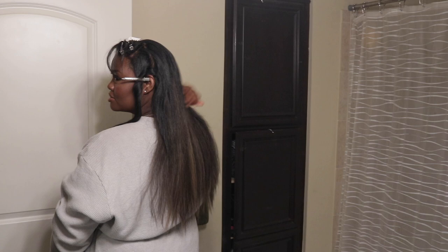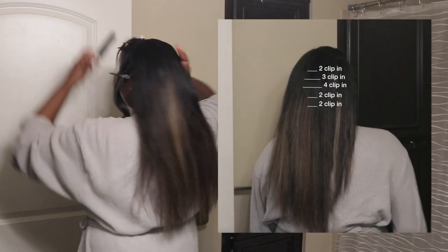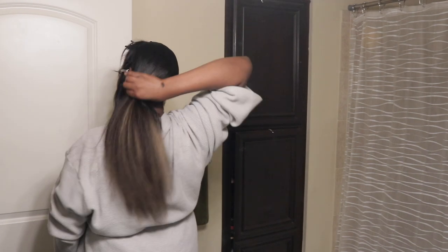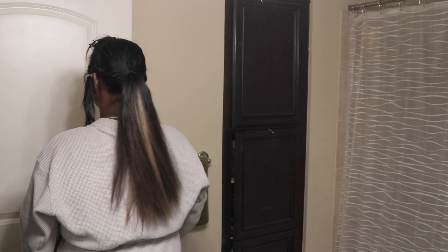Just to reiterate what's in the back of my head — starting from the bottom all the way up, I have a two-clip-in weft, a two-clip-in weft, a four-clip-in weft, a three-clip-in weft, and a two-clip-in weft. And that's everything in the back of my head. I think it's blending so well. Like, look at the side view. So cute.